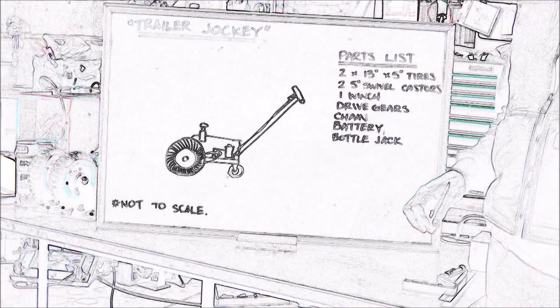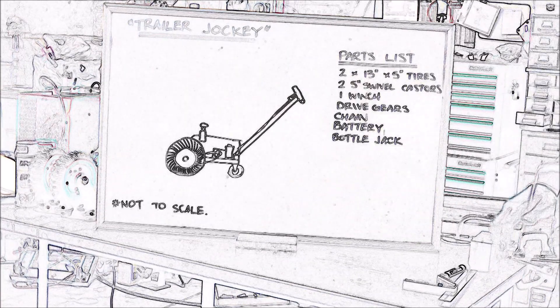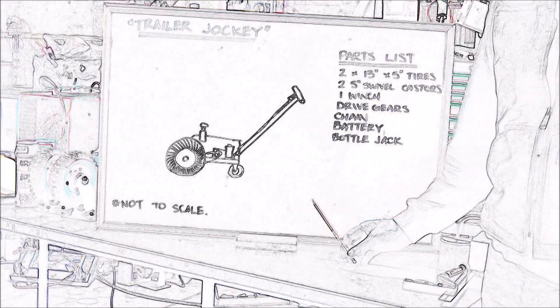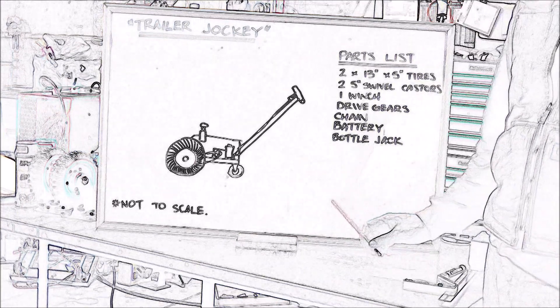What we're going to do is make a powered trailer jockey. Usually you buy the cheap ones from Harbor Freight or Princess Auto - they have no power, and they work pretty good. But we're going to be moving a boat around in and out of a hard-to-reach enclosure, so this is going to help us with our tight radius turns.